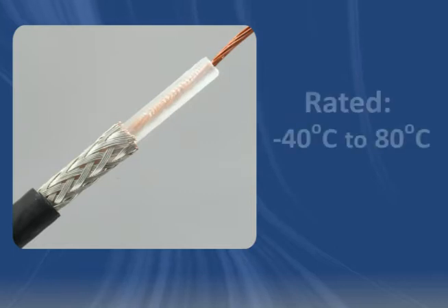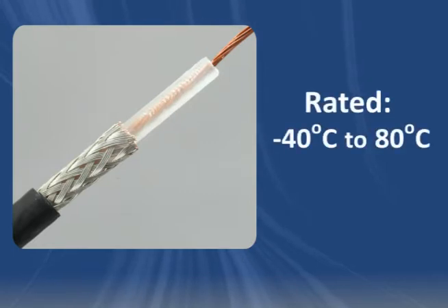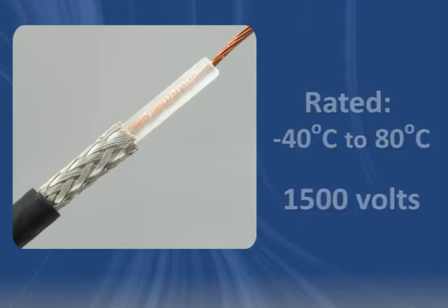RG 174 wire has a temperature range of minus 40 degrees Celsius to 80 degrees Celsius and a maximum voltage rating of 1500 volts.